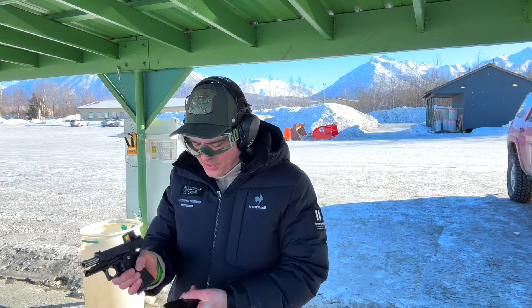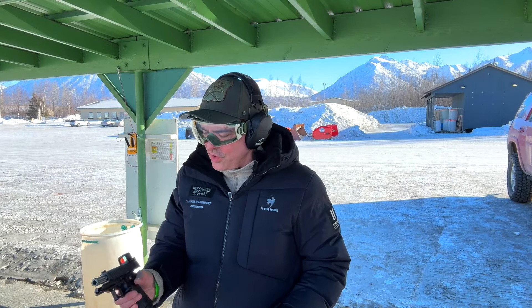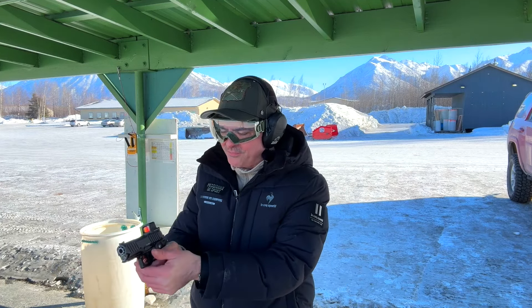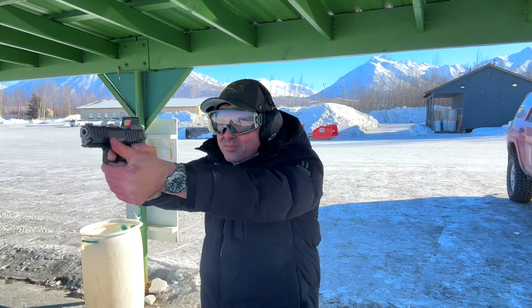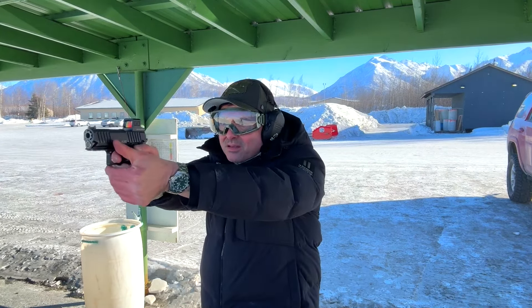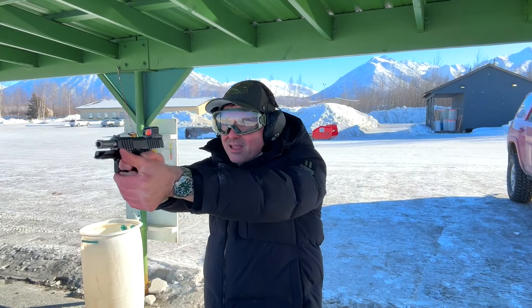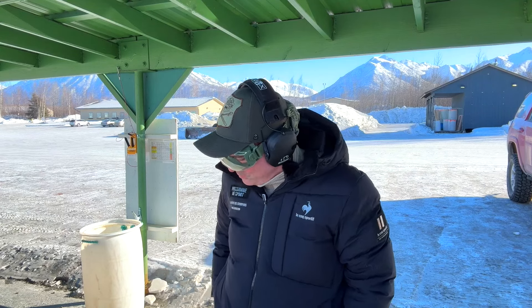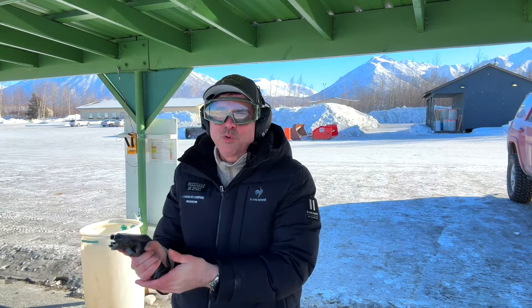I didn't like the thumb safety on the Bull Armory — it's a double-stack 1911 concept, so a little hard for my thumb to reach. I'm going to shoot this first and try to be mindful of that safety, because I was accidentally popping it up during my first test. Man, that's so light — it's really snappy for a 9mm because of the aluminum alloy frame. It's extremely light. Let's try the Legion and see which one I like better.